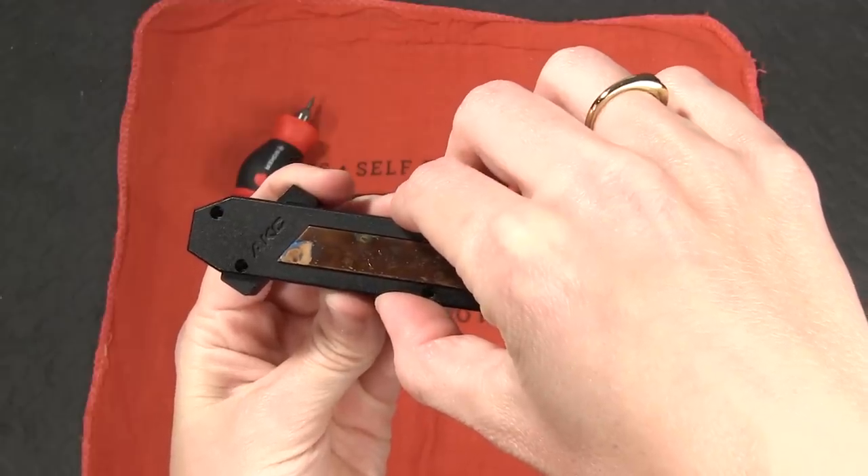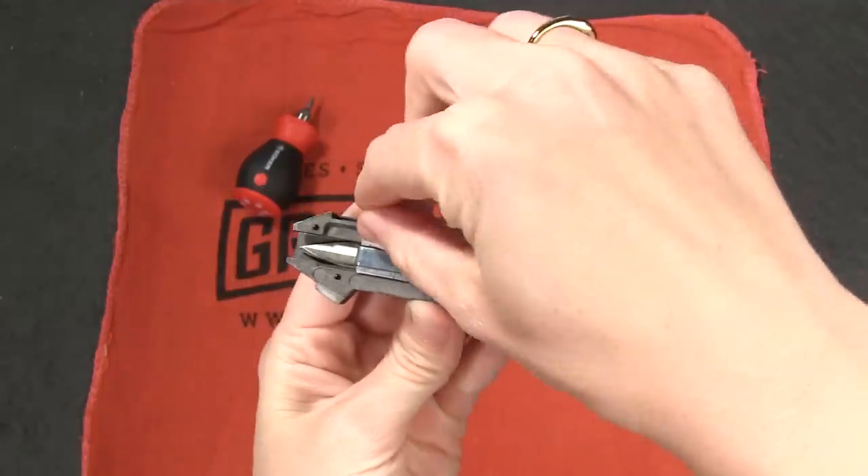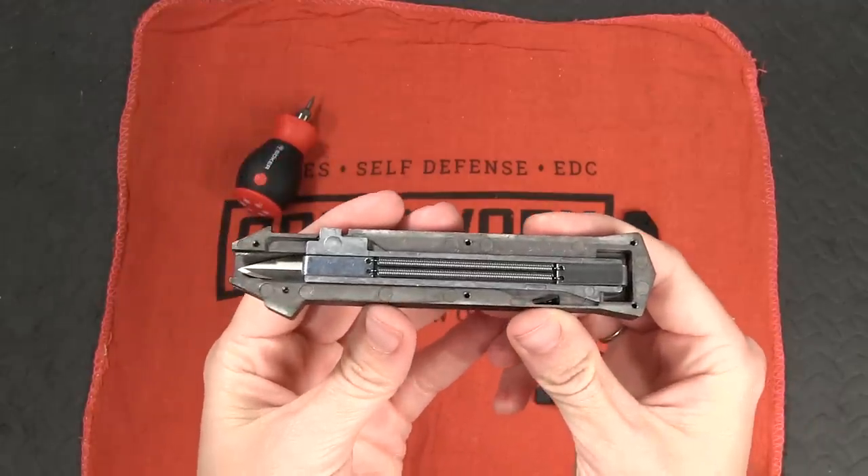So then you just lift this part off and ta-da! More than likely the thumb slide is going to immediately fall off. Not to worry, it's supposed to do that. I may or may not have freaked out a tiny bit when mine did that.